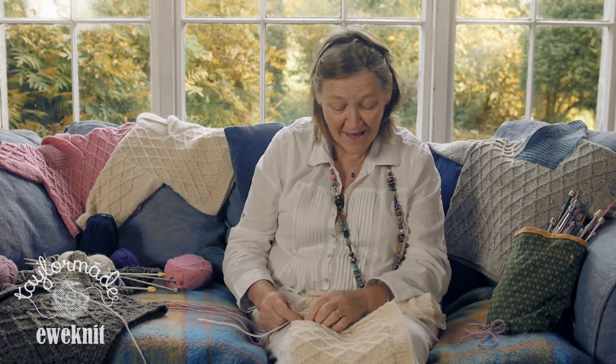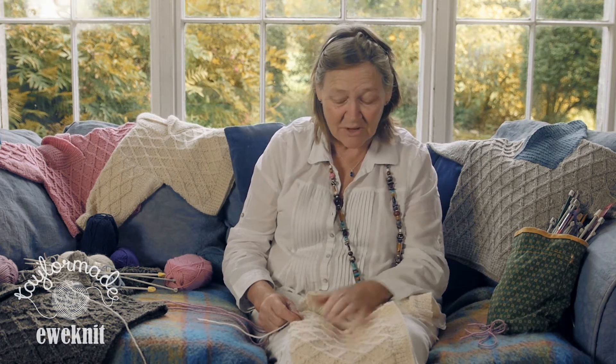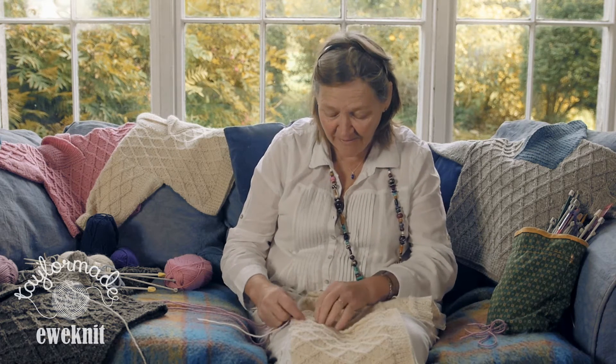This is where we get to the end of the garment. We've done all our knitting and we're ready to put it together. You want to make sure that you've got all your pieces and they're nice and ready — you haven't got all kinds of things that you still have to do.